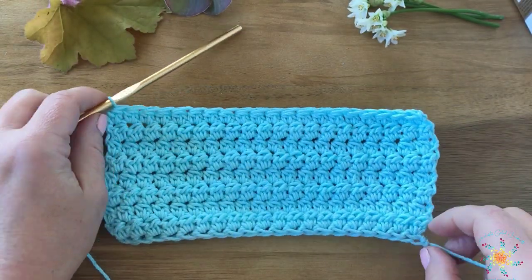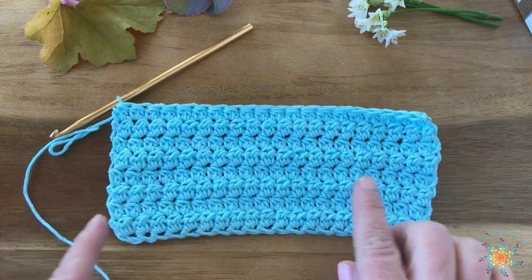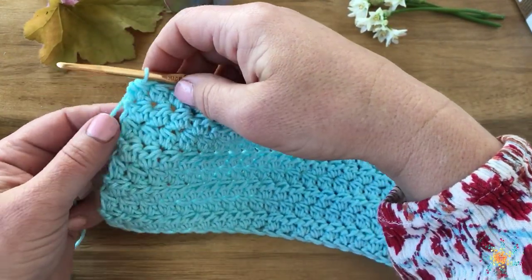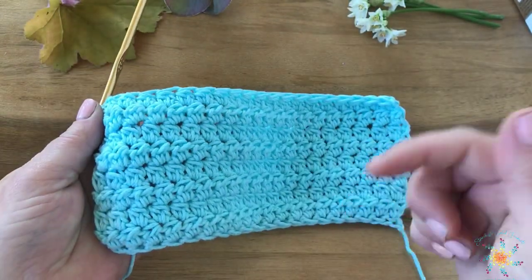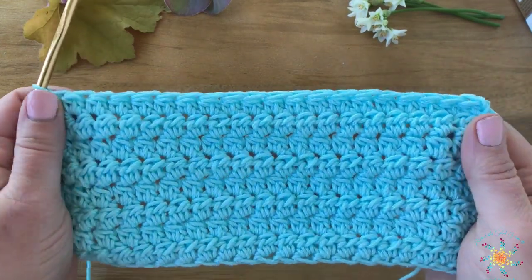She's offering up a 25% coupon for a spa set that she did with this stitch plus a few other techniques that you'll learn if you get the pattern. It's 25% off — you can use the coupon code LOTUSBUDLOVE, and I'll put all those links down in the description below and a link to her pattern shop and all that.